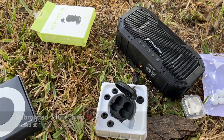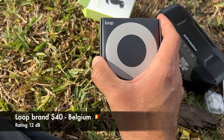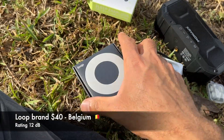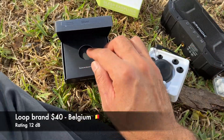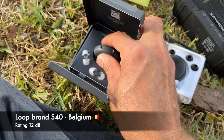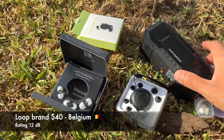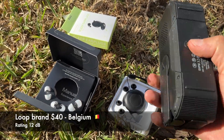They do work. Now for the fancy forty dollar ones from Belgium. They are rated at 12 decibels, so let's see how they work. The cheap ones are not rated, so we don't know their rating. It does look nice — it's branded. Let me put them in. The expensive Loop ones from Belgium are in — let's test them.